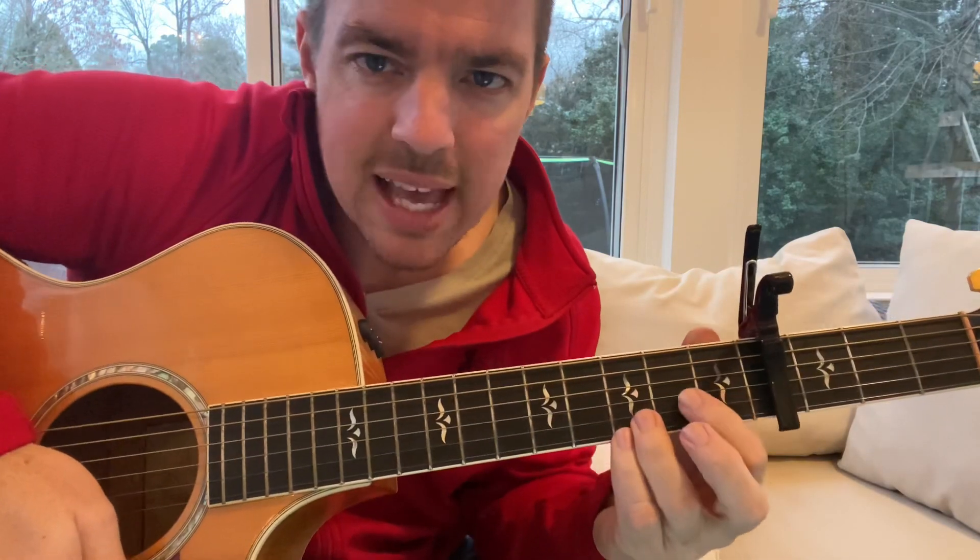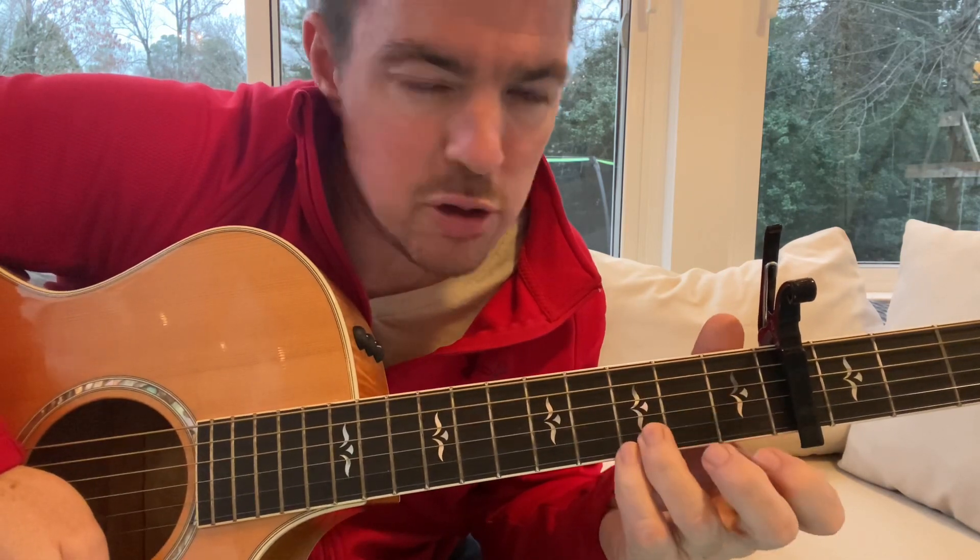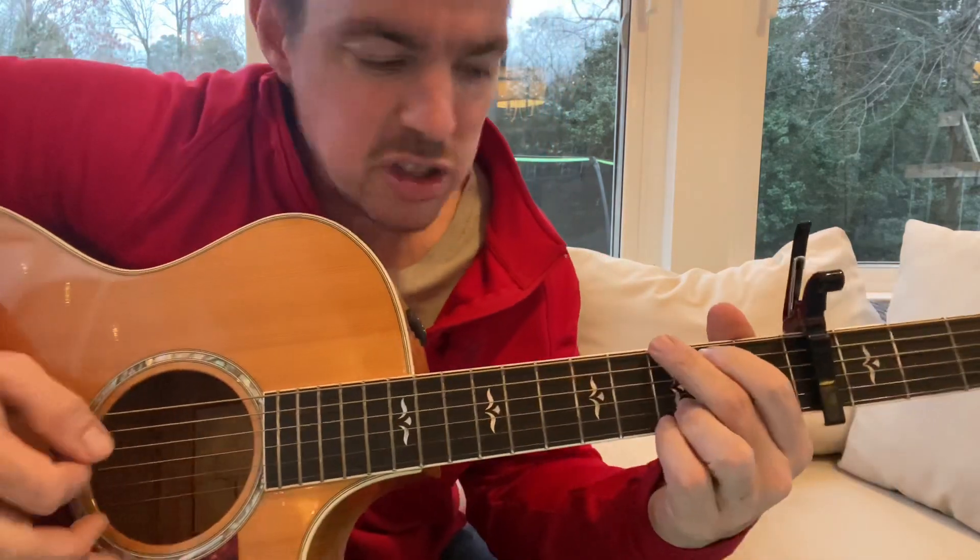What you'll also see me do a lot of times in songs like this — instead of keeping the bottom two locked, I'll take my pinky finger off for the D, even the E minor and the C. If you want to just stabilize the guitar, lock them in — that's fine. But sometimes you'll see me vary it.